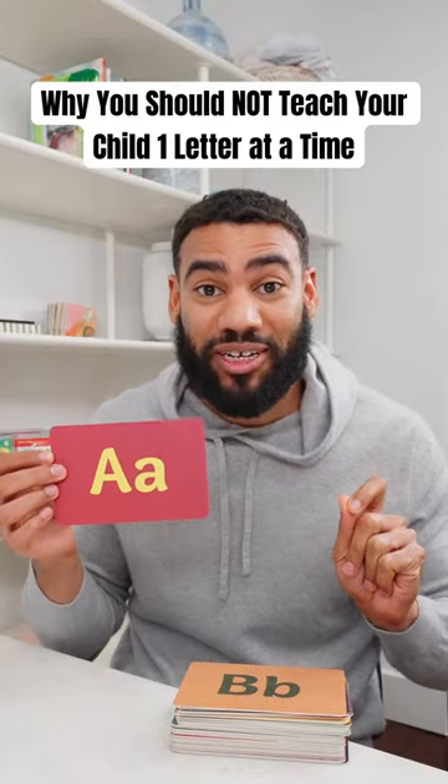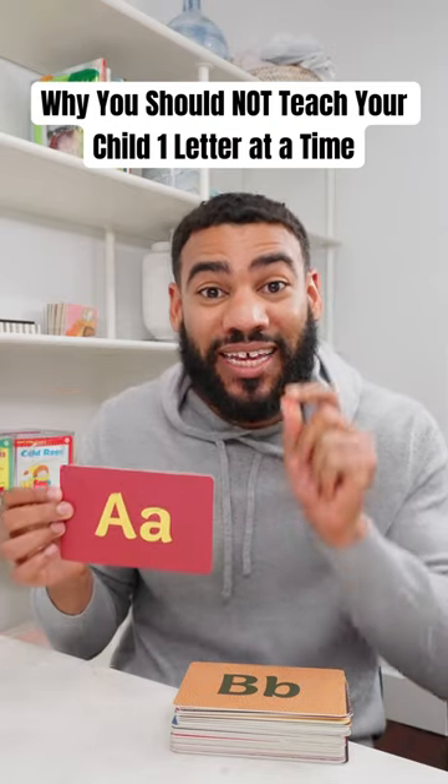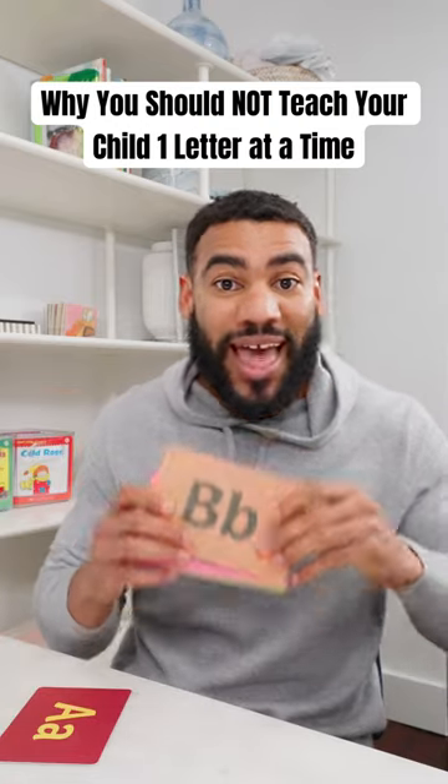Never teach your child one letter sound at a time. Don't do it, because as soon as they know that this says 'ah,' guess what else is gonna say 'ah'? Every other letter they see.